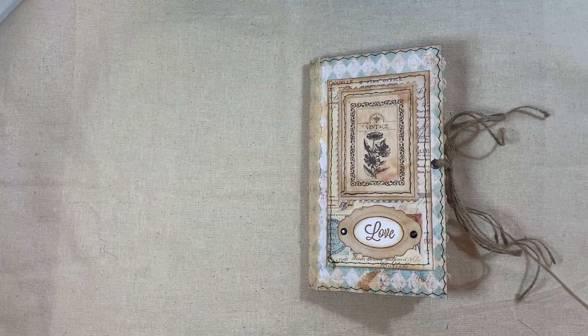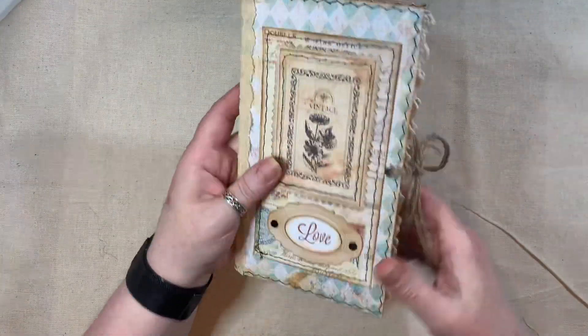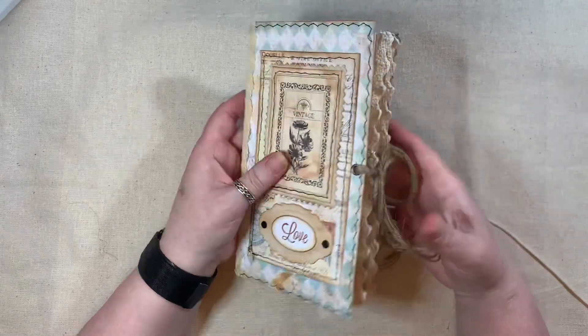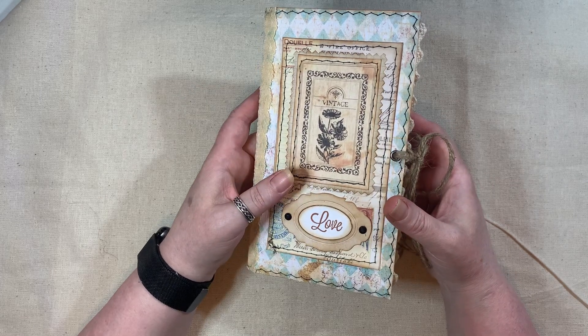So we'll go through this one. I thought I'd already done this video, but I forgot to press record. I was literally on the last page and when I looked up to see how long I was videoing for, I realized I hadn't even pressed record.